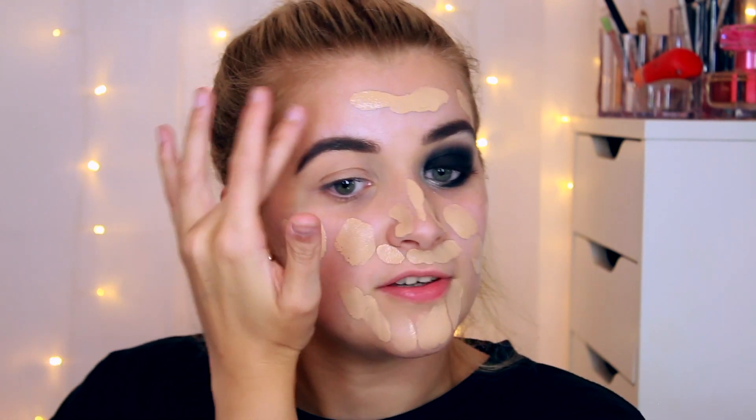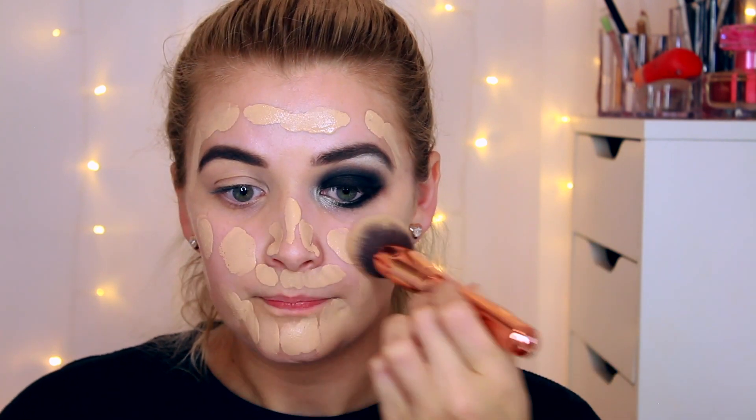By spreading it across my face in dots, I know I'm getting the same amount of coverage everywhere rather than putting all the coverage in one place and running out of foundation. I can always add more if needed for an even layer on top. Once dotted all over, take your really dense packing brush and tap it into the skin. When tapping, you pick up the dotted product from all over the face without having to rub it in.